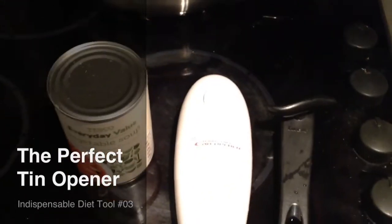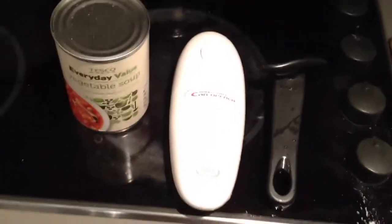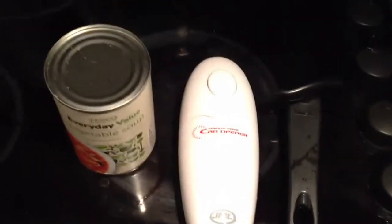A good tin opener. I go through three tins of vegetable soup a day at the moment, and I'm going to be adding tuna back into my diet — that's four tins to open a day. Back when I was making tuna burgers and cooking for the week all in one day, I was opening 28 tins of tuna on a Monday. It's a pain — you need a good tin opener.